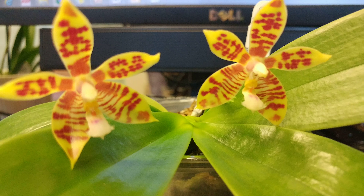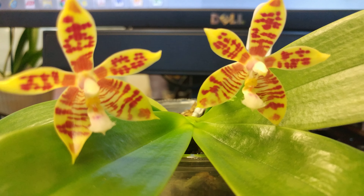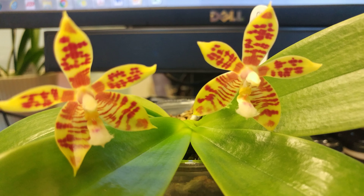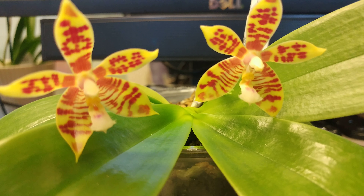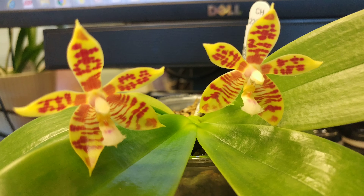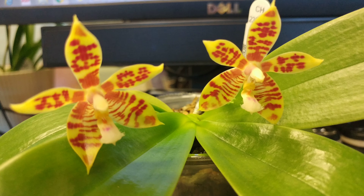I just wanted to zoom in on it to show you guys the pattern. It is a beautiful orchid and I am pleasantly surprised. That's it for this short take on the Manny by Tetraspis, which is now in full bloom. I'll catch you guys shortly in the next one.